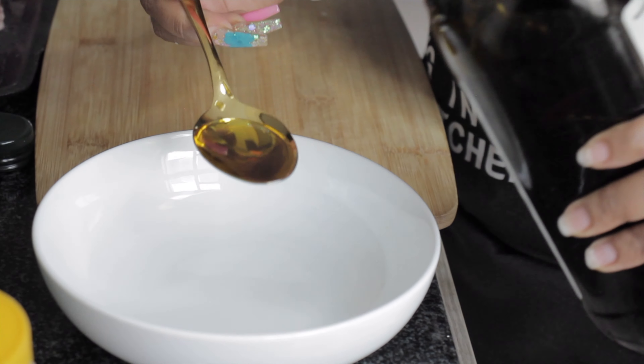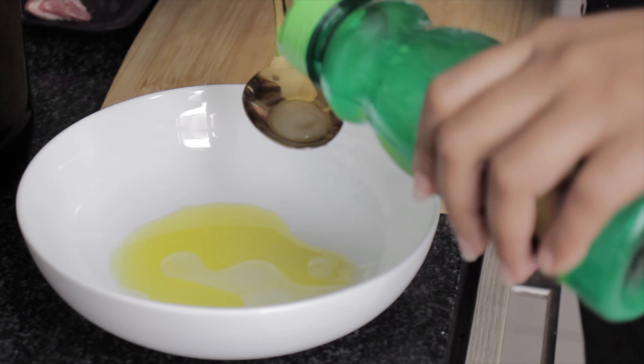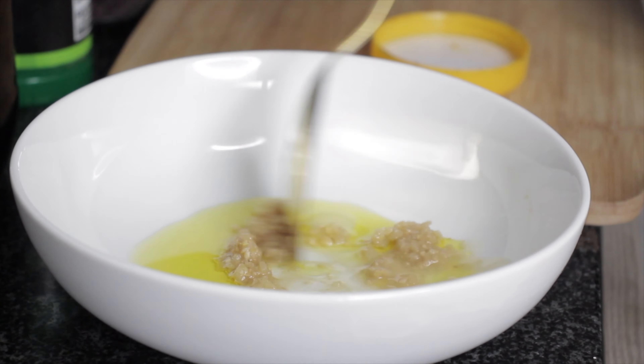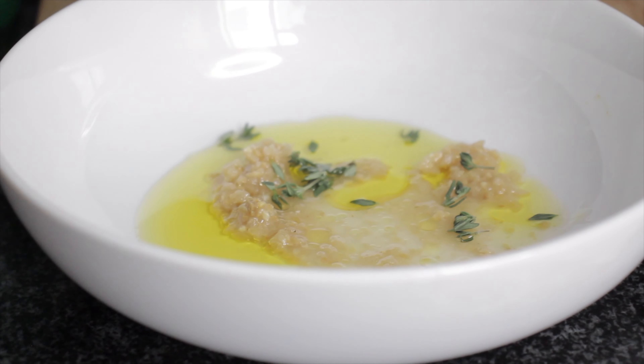To prepare the marinade for your lamb chops, pour about a spoon of olive oil, a spoon and a half of lemon juice, crushed garlic and ginger, and fresh thyme.